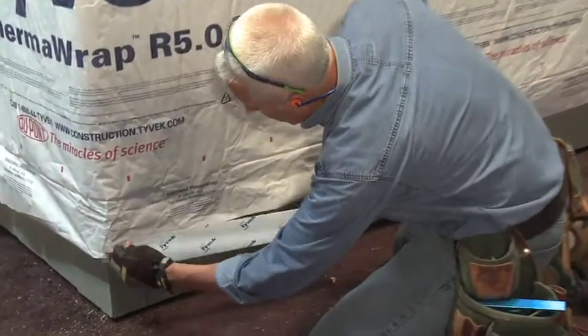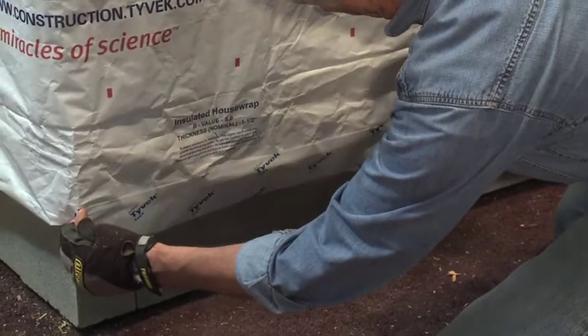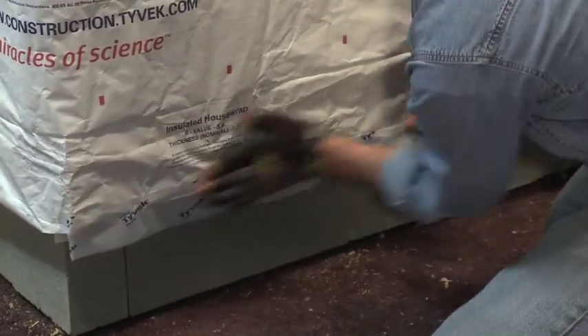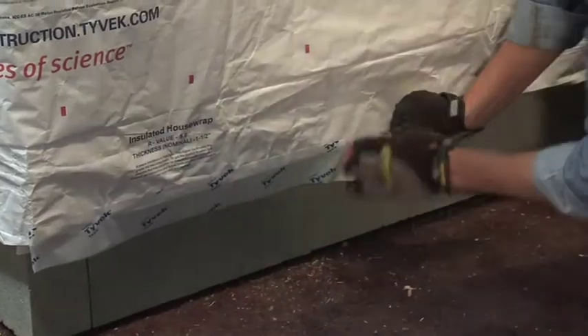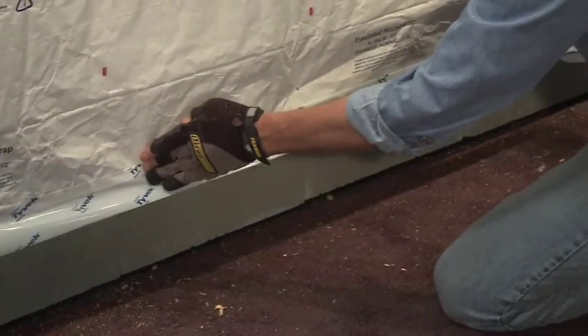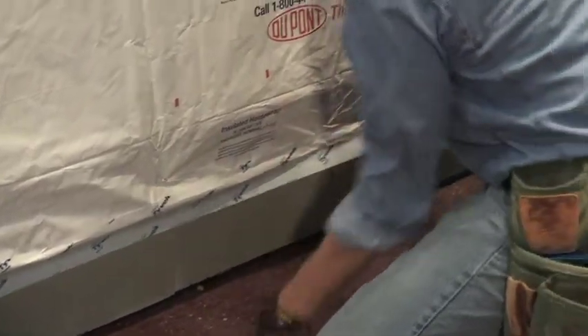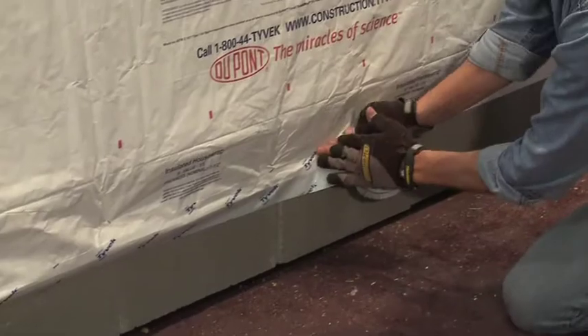Then, using 3-inch DuPont Tyvek Tape, 4-inch DuPont Flashing Tape, or DuPont Straight Flash, terminate the uninsulated flap along the bottom bump out. Be certain a minimum of 1 inch of either the Tyvek Tape or DuPont Flashing product adheres to the flashing that was installed along the sill plate.